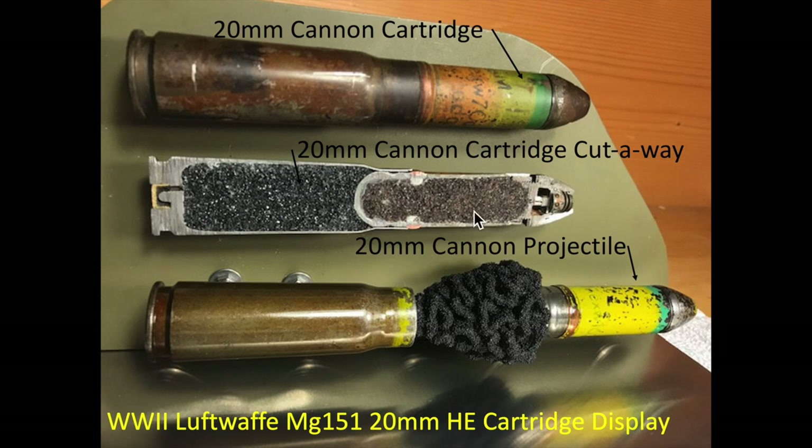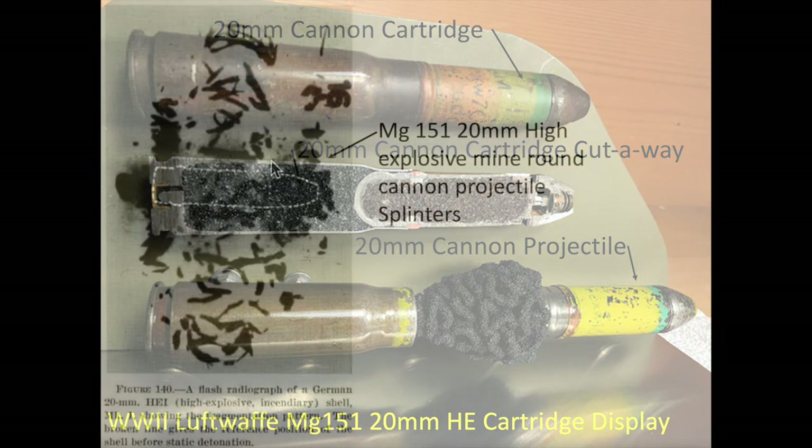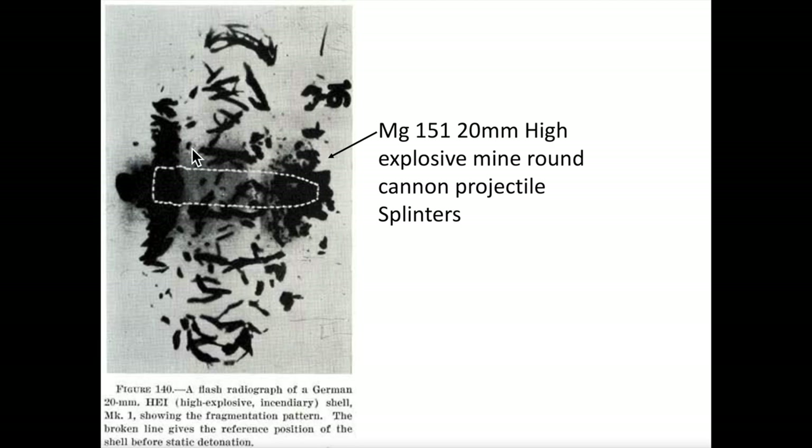This display shows the German 20mm cartridge, a cutaway of the cartridge, and the 20mm projectile on its way to a target. The high-explosive mine round projectile is hollow and contains about 20 grams of high-explosive fill — representing about one-third the explosive fill of a World War II pineapple-style hand grenade. This image shows a detonation of a 20mm mine round as it showers low-velocity small splinters in all directions. A flak apron or vest should be able to stop these small splinters.